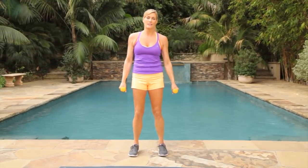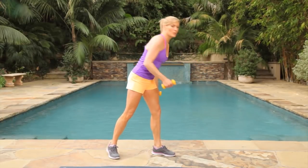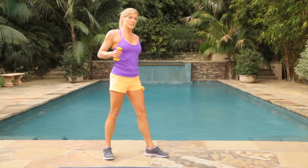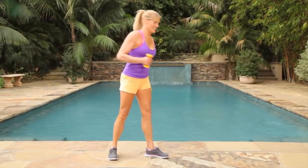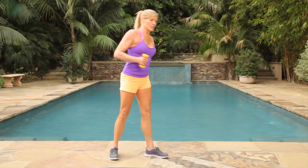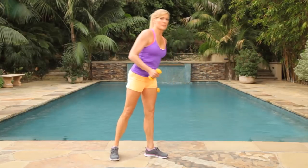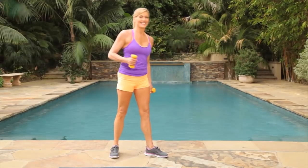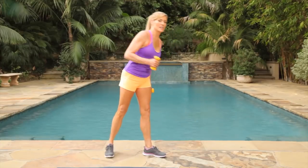Remember our single leg deadlifts. We're just going to come down, bring our weight, and pull it back up. Keep your balance. We're going to do 30 seconds on each side because we want our body to be balanced. Drop down. The most important part of this movement is really keeping your balance and pulling in your core. Give me the last few — three, two, one.